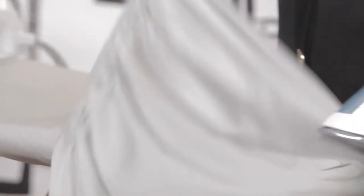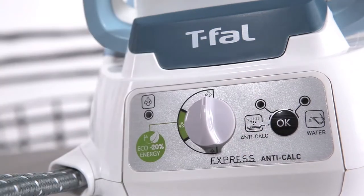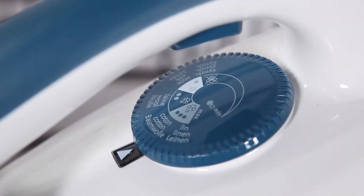When you are ironing cotton or linen, be sure to moisten the garment and use higher heat and steam with the Express Steam Station on the cotton or linen setting.